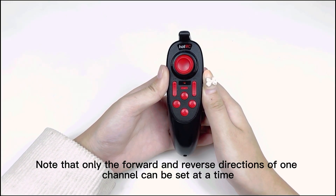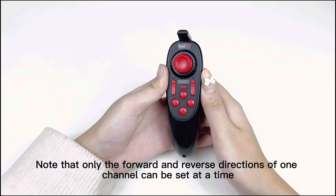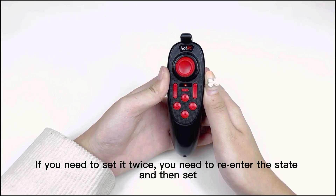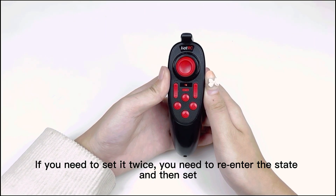Note that only the forward and reverse actions of one channel can be set at a time. If you need to set a second channel, you need to re-enter the setting state and then set it.